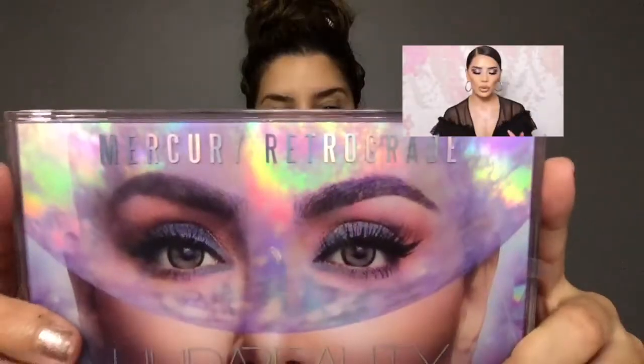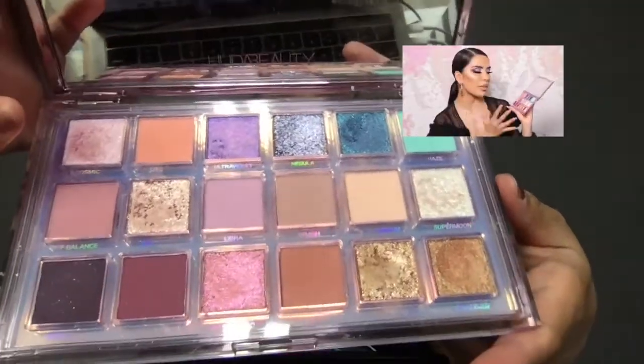Hello guys, welcome back to my channel! Today I'm going to be giving you a very colorful makeup tutorial. You can see the look on my eyes - it's very colorful. We're cutting the crease, we're doing a ton of blending, and we're playing with the Huda Beauty Mercury Retrograde palette. I really was so inspired with the colors but I was kind of stumped on what to do.